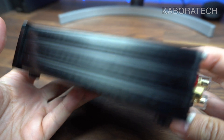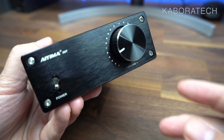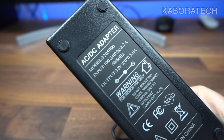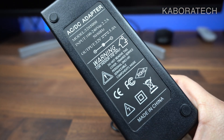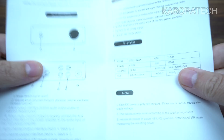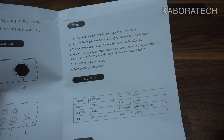The unit is made of metal, not plastic — good construction material. The volume knob feels really smooth. This is the power supply, which comes included in the box.